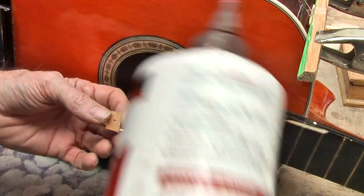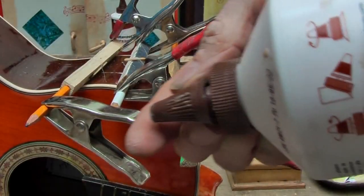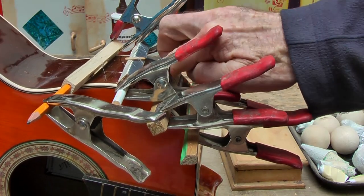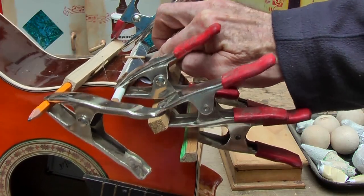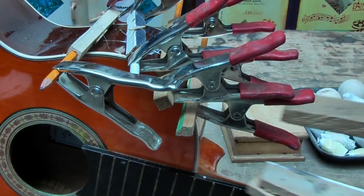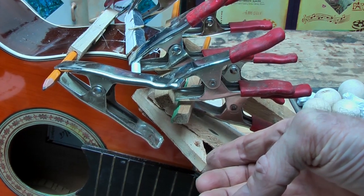Repeat that as many times as you need to. Now fairly quickly you want to take a little bit of glue and massage that into the cracks. Behind the patch you will put some glue into the crack, but between those patches you will need to massage some in. Then also clamp it with a luthier's clamp just to close that crack and put a bit of pressure on it while it dries.